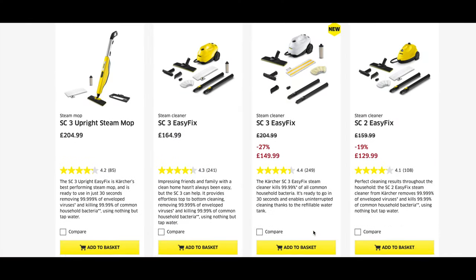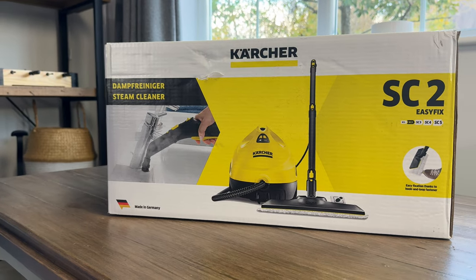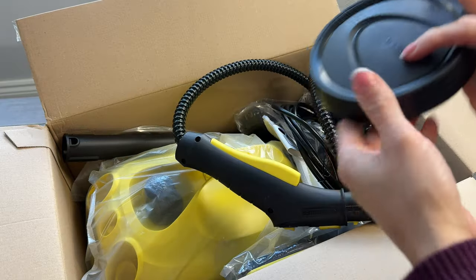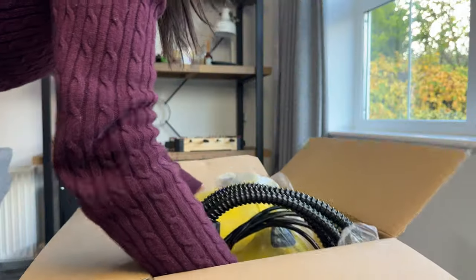My budget was £100 to £150, and this one was in the middle at £129. With many on the market, I chose to go with Karcher as it's a brand I've used in the past and trust. So we have instructions, cloths, wheels, the various tool attachments, and two extension tubes.